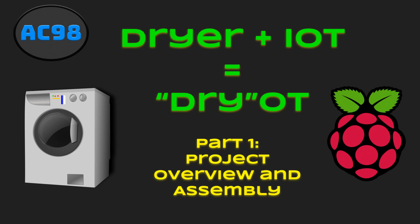Hi everyone, this is AlanC98 and I'm here with my next video in my series of MQTT tutorials. In this video we're going to make a complete project and I'm calling my project DryoT, which is kind of a play on words between dryer and IoT for Internet of Things. So in this first video we're just going to cover an overview of the project and the assembly of all the hardware.